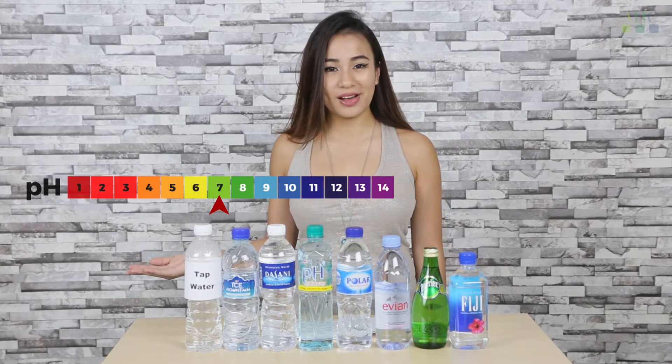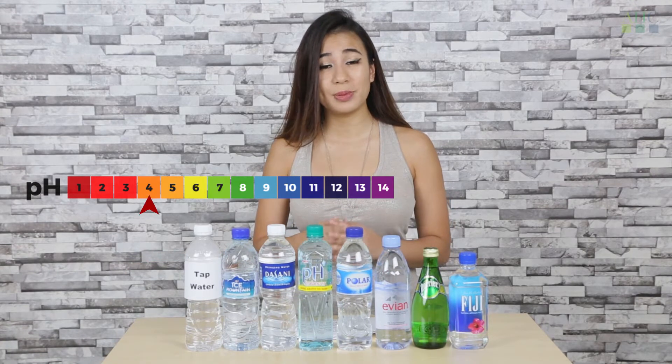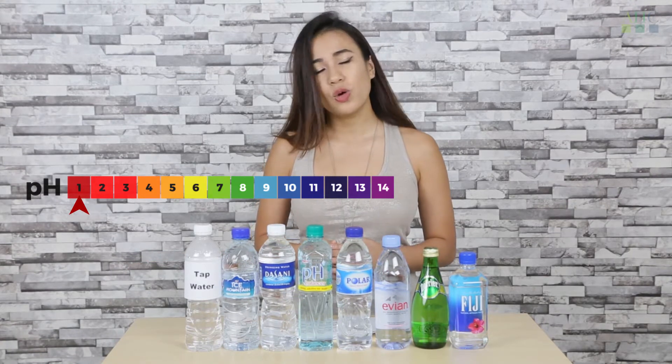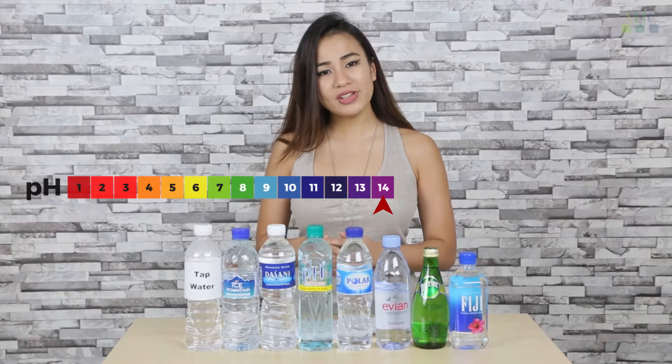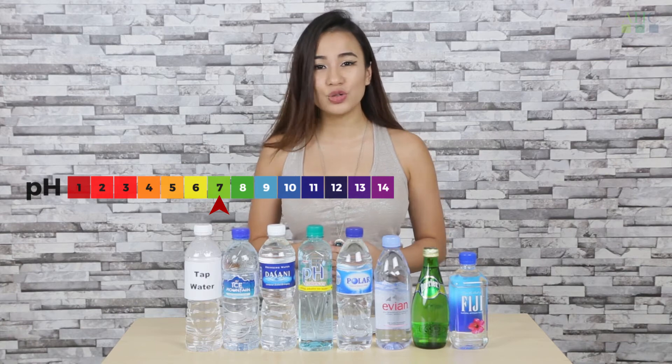Over here we have a pH scale. Acidic water has a pH value below 7, while alkaline water has a pH value above 7. 7 just means that it's neither acidic nor alkaline — it's neutral.